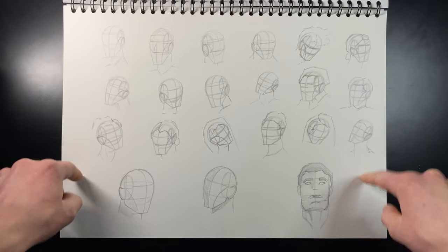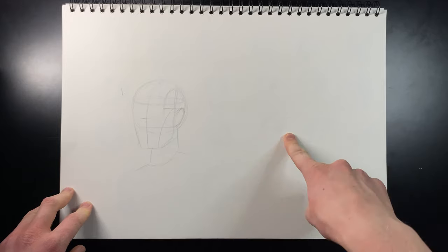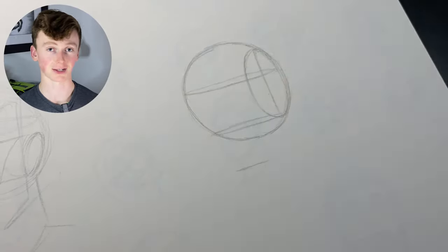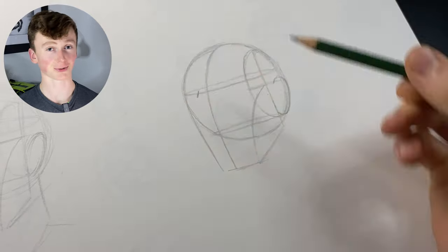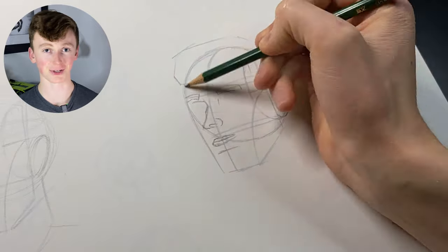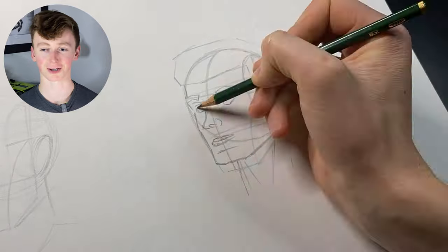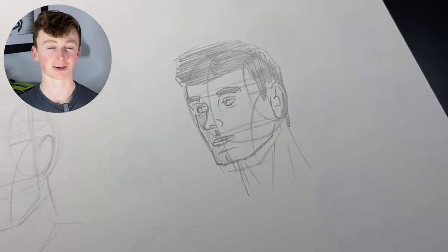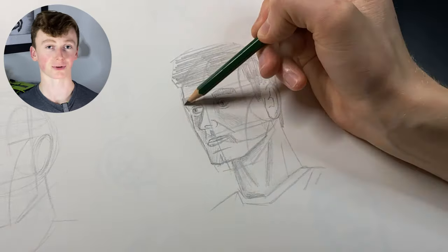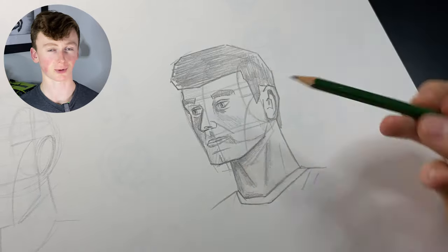Feeling pretty confident with the Loomis method now, I went back to that original drawing of myself to do it again and see if I could do it better. As you can imagine, because I'd spent time practicing, this sketch is obviously going to be better than the first one. I did get quite confident towards the end and started to add in some facial features, but I'm not quite sure how to do that, so it ended up looking a bit weird and nothing really like me. I added in some shading to make it look a bit 3D, but for just an hour of playing around with the Loomis method, I'm actually pretty happy with how much progress I've made. With a bit more practice, I'll be able to use the Loomis method to create some actually quite realistic drawings.